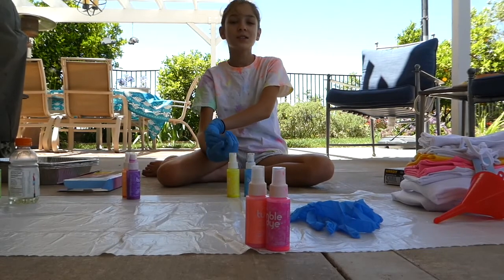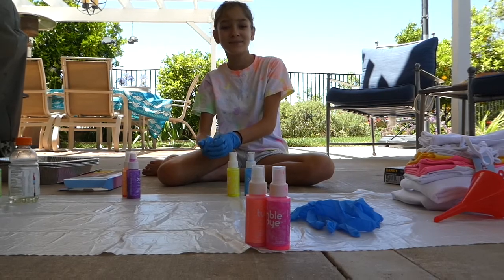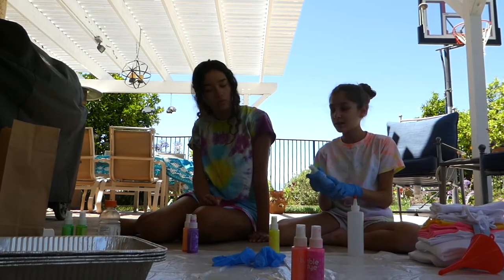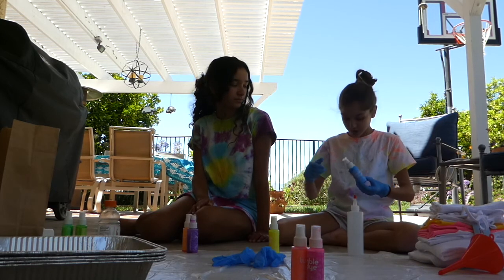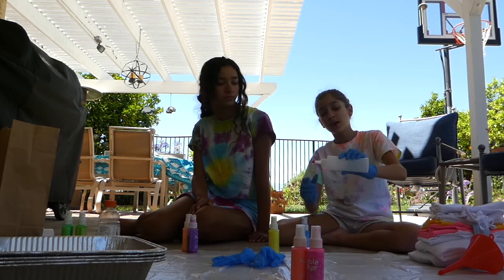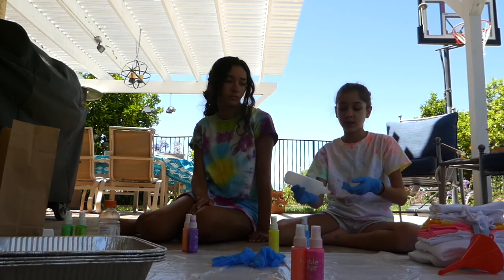Hi, so today we're going to be doing tie-dye and my sister will be joining. I got this dye kit a while ago and used it once on a shirt, but now we're going to use it again. It has a spray so I'm actually going to transfer them to make it an easier thing to use.